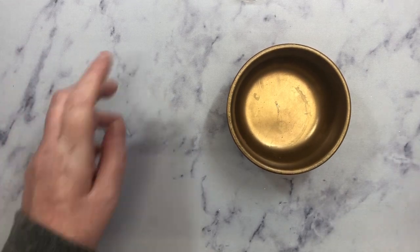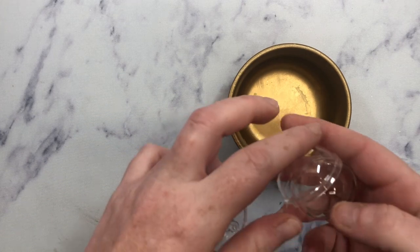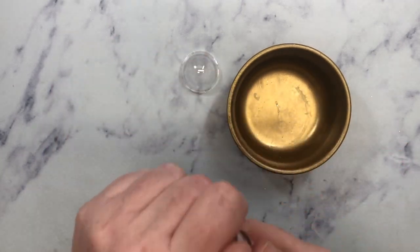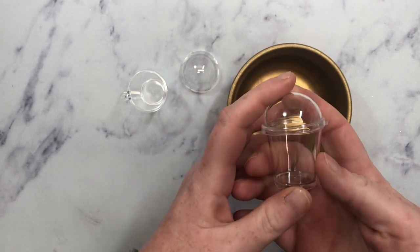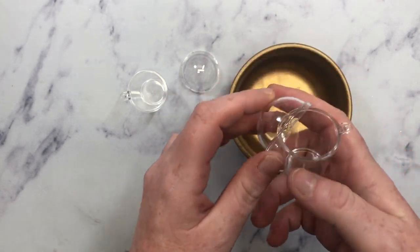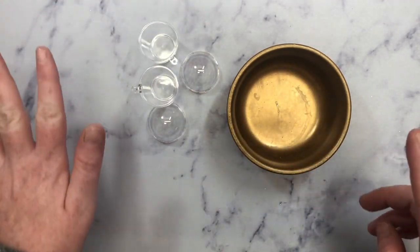Hey guys, it's Janae. Welcome back. So today I thought we would do a quick craft with me. My friend Crystal had created a project with these little frappuccino cups and I had to get them. So I ordered them, they just came in, and I thought let's do a craft with me.